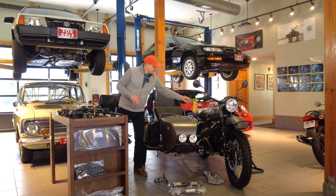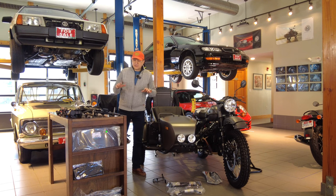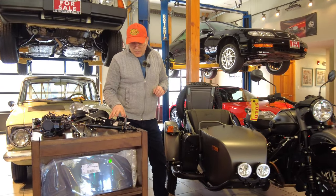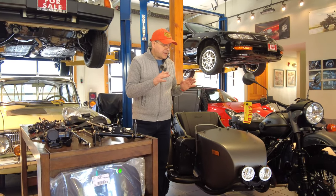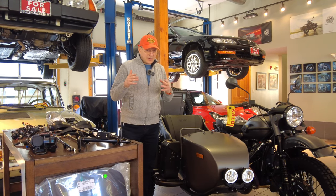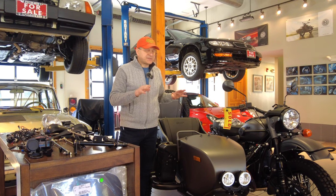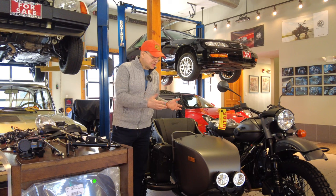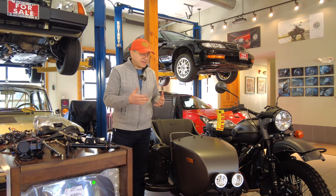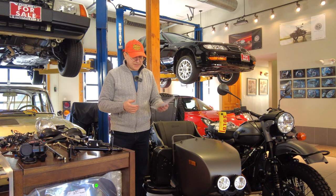We're using this motorcycle as an example — you can see the sold sign. After this video it's going into our shop and our technician will get started on a lot of accessories. The customer purchasing it owns a high-end machine shop and is going to do certain accessories himself, but he's having us install accessories that require repetitive skill, since our technicians have installed hundreds of them.